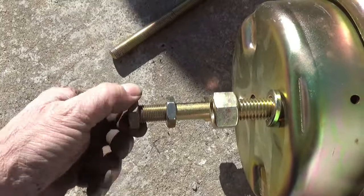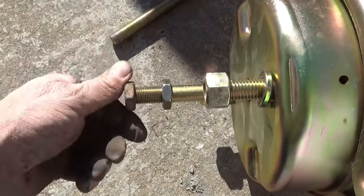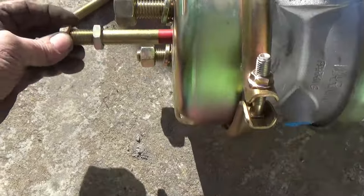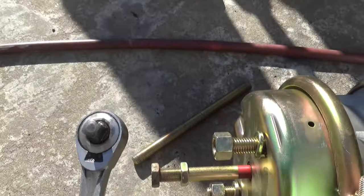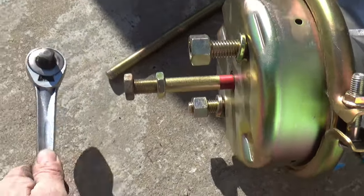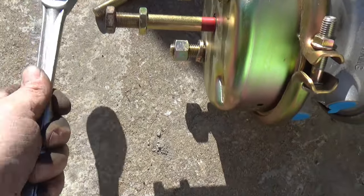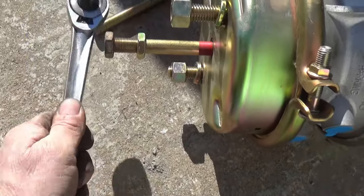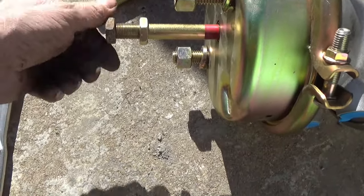It cleans up pretty good. I can feel just a little slight snag there — we'll fix that. We'll just take this hammer. Don't tell nobody, but that is a hammer when you need it to be. That'll clean up the threads there better.